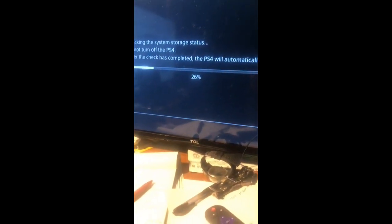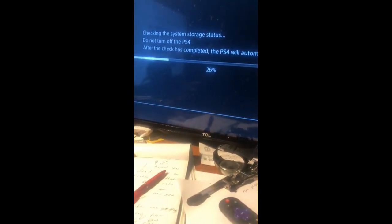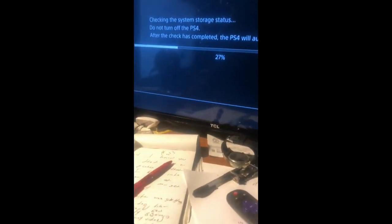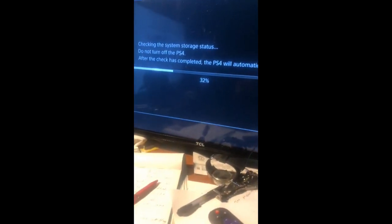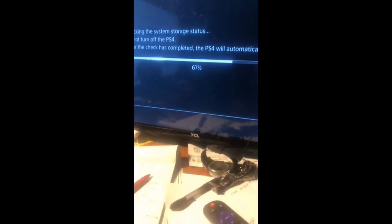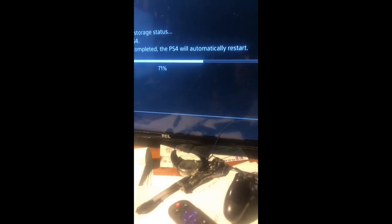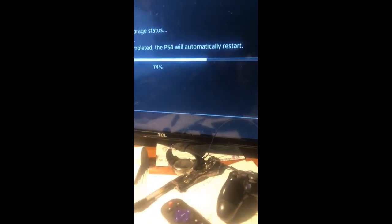It's rebooting your whole PS4. You'll see this screen right here — it lets you know that you reset it. It's checking the storage system and restoring everything back, like your microphone. It'll restore your microphone back and it'll be back working. Everything will be working perfectly. And that's all you got to do right there, y'all.